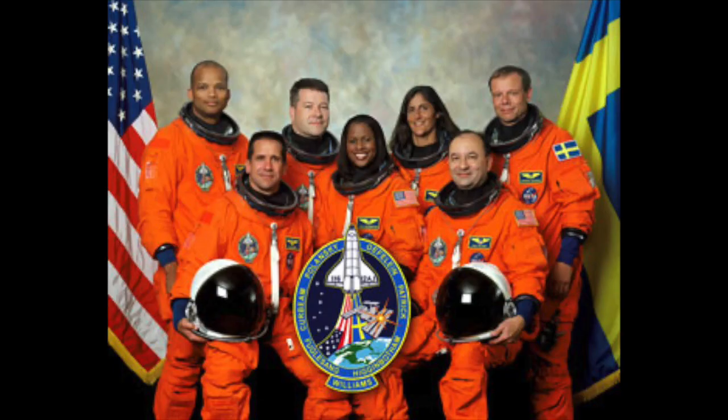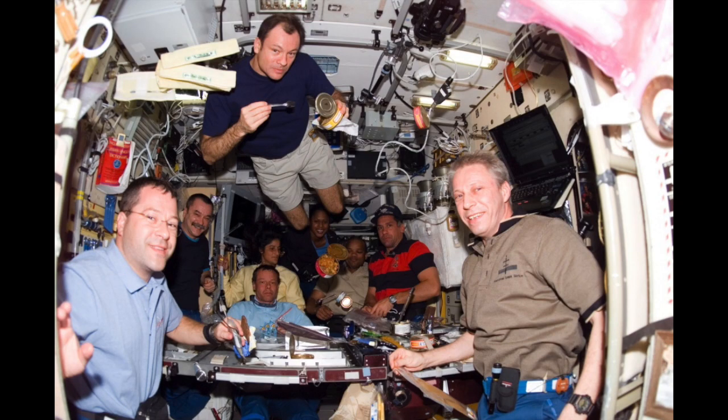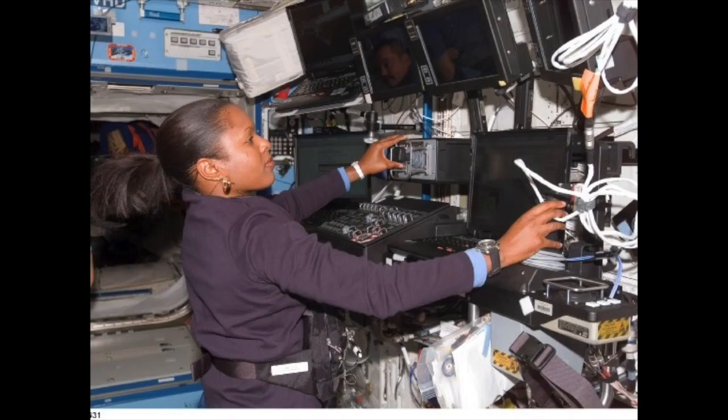Hi, I'm Joan Higginbotham, an electrical engineer for Collins Aerospace and retired NASA astronaut. In December of 2006, the crew of STS-116 and I launched into the night sky aboard space shuttle Discovery on a 13-day mission to the International Space Station.